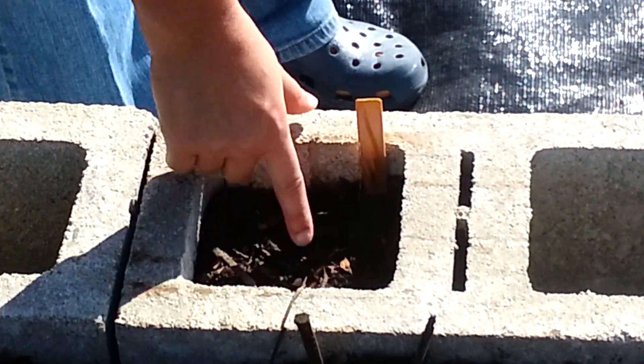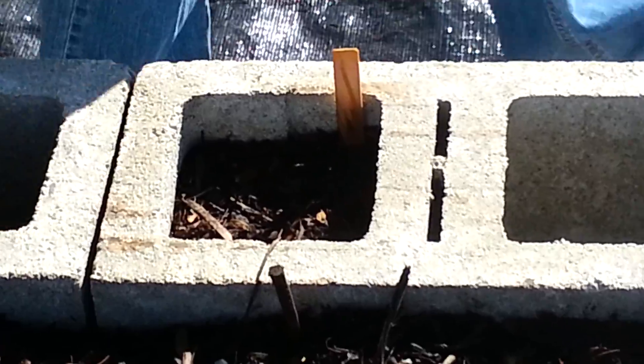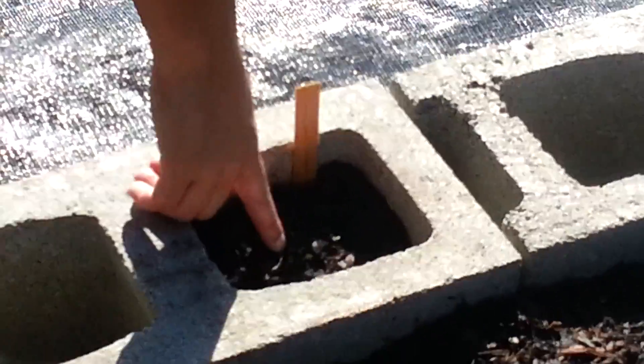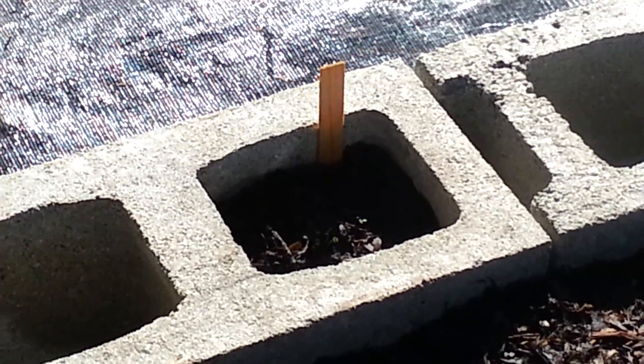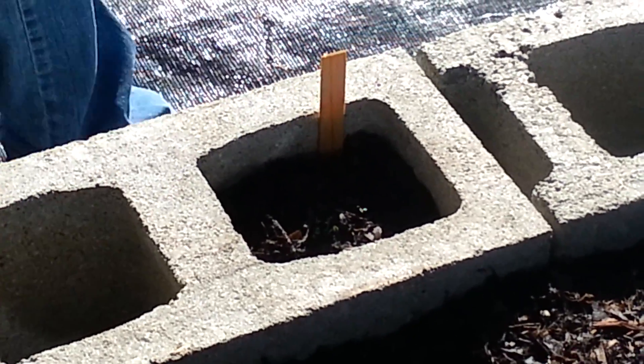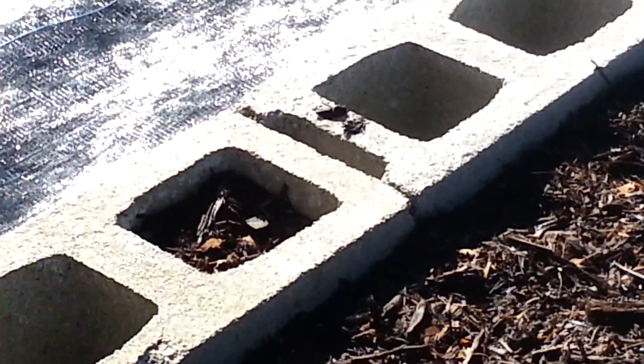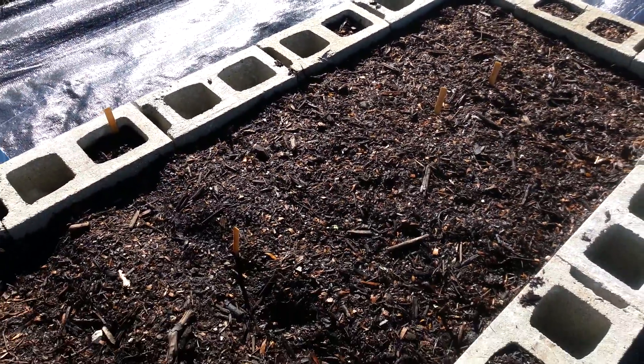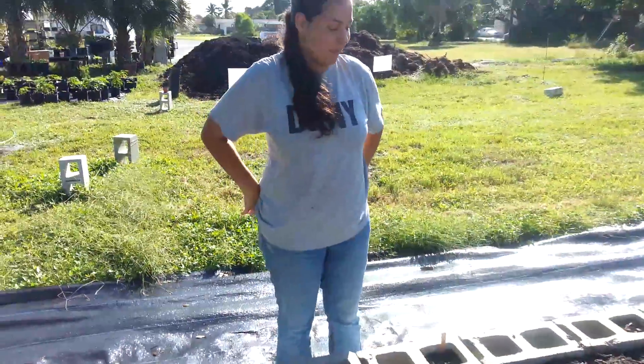Spearmint — nothing seen here yet. But the basil seems to be sprouting — that was just four days ago. And this is just an empty spot; I've got to figure out what to put in there. And that's a two-week community garden update.